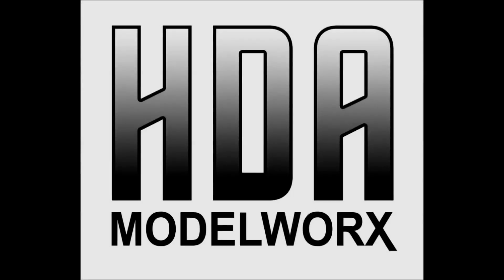The Trekworks YouTube channel is sponsored by HDA Model Works, suppliers of scale lighting products, detail accessory parts, and complete model kits. Visit hdamodelworks.com today.